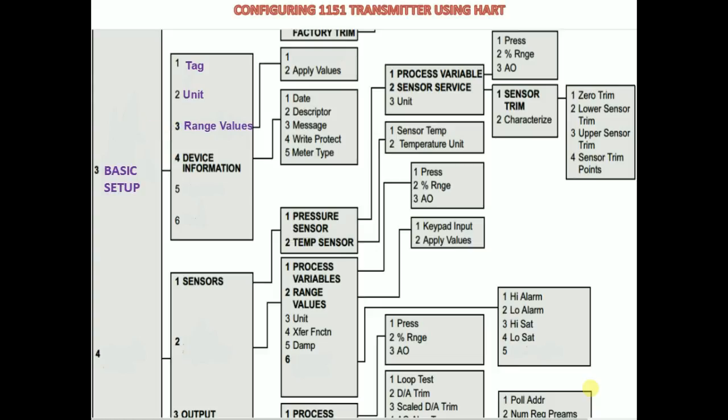Go to keypad input and enter the LRV, lower range value, and the URV, upper range value. Then, according to your transmitter, set the transfer function, which is either linear or square root. Set the damping value also according to your range.